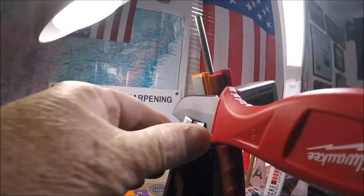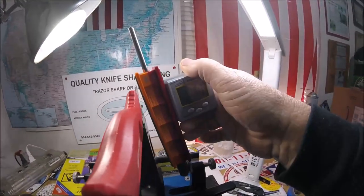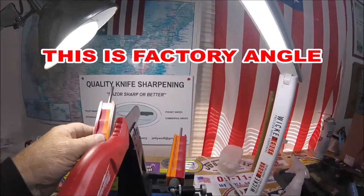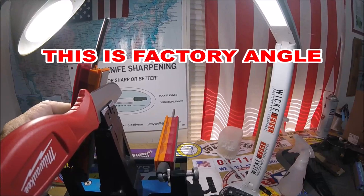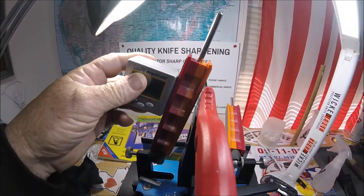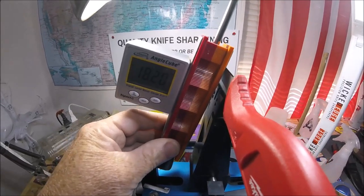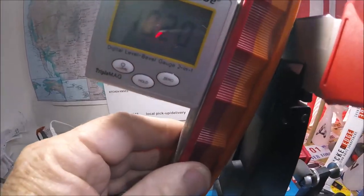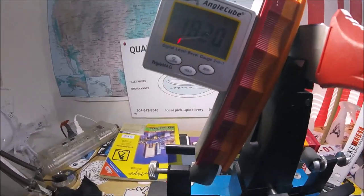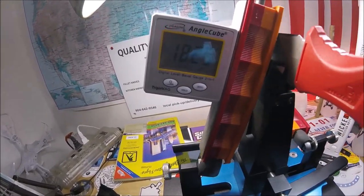Let me take out my little pin and move this around. We're going to put the angle cube over on the other side — this is how we do it. This side I really haven't done much with, but look at that: 18.20 degrees. The other side was 18.15. I just bumped it, but either way.